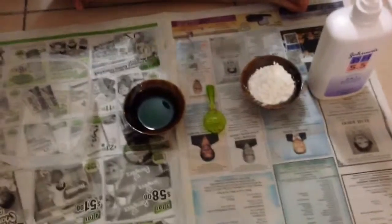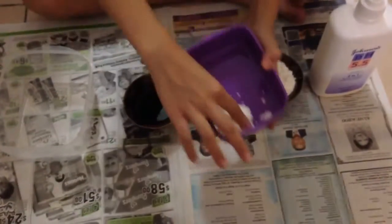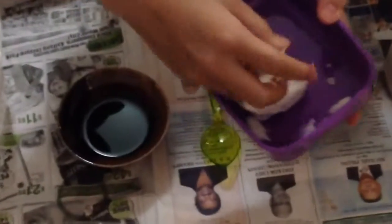Hi guys! Today I'm going to try to make Play-Doh. I already have some made here, and this is going to be super smooth.